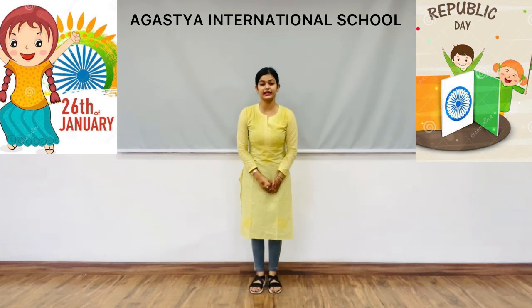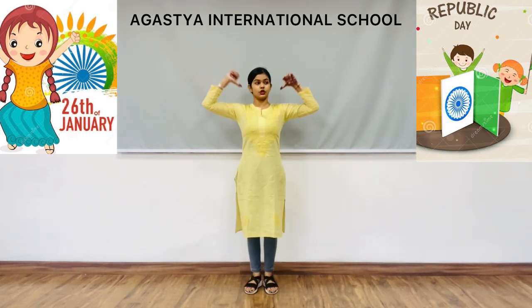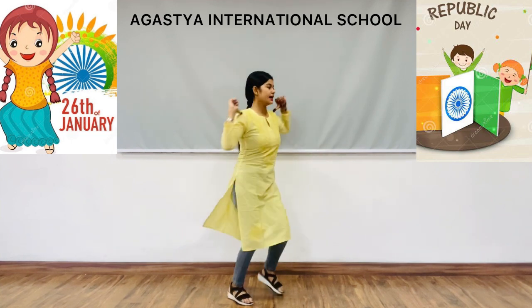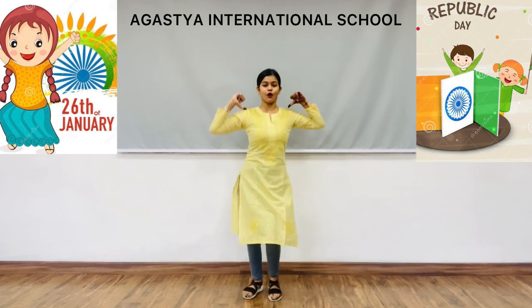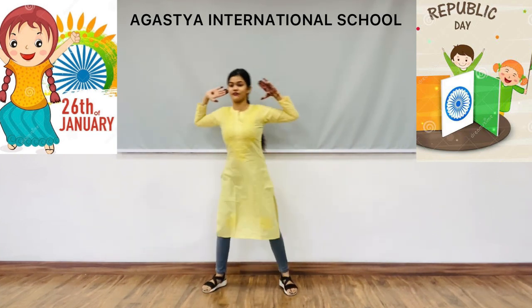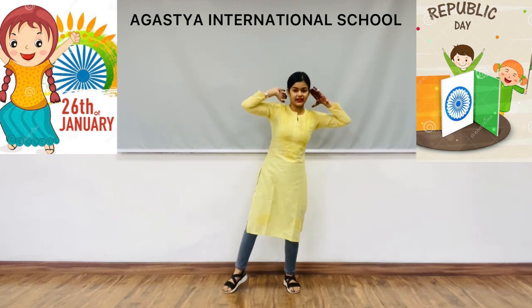Again the same step: both thumbs on your shoulders, take a circle — one, two, three, four, five, six, one, two, three, four, five, six, seven, eight. Like this.